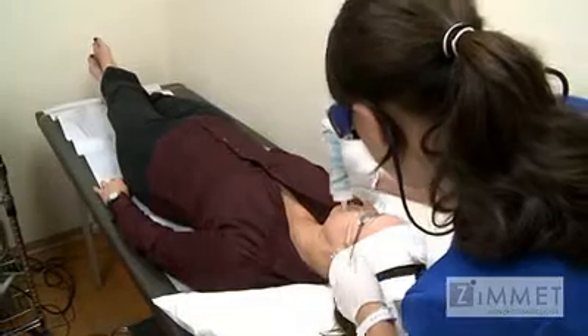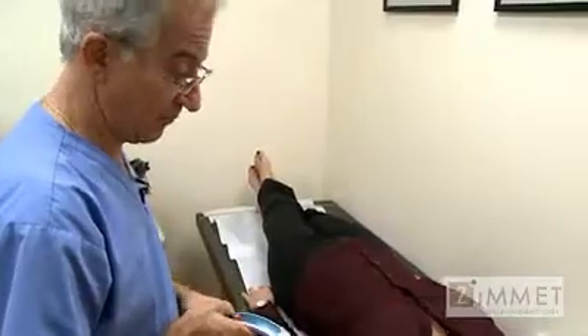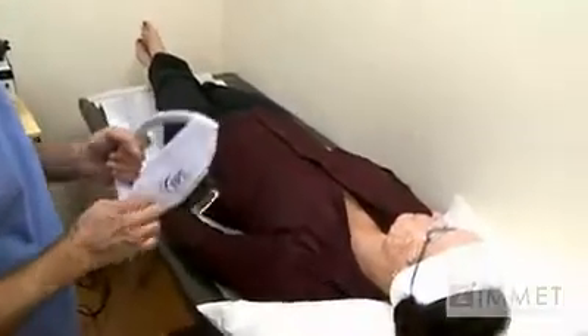One of the most common things we do is pulse light rejuvenation. Sometimes it's referred to as a photo facial. This is a series of treatments where we apply gel to the skin and give pulses of light. It's probably more startling than anything — you will see a little light, and that's fine.